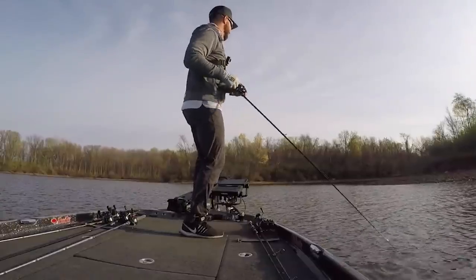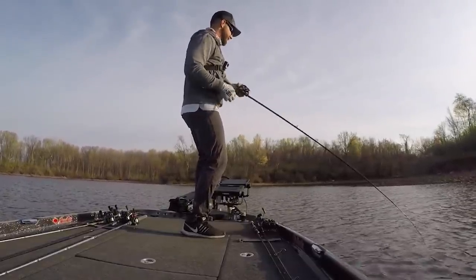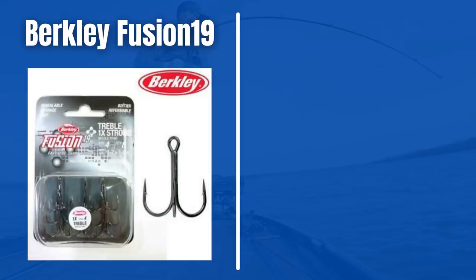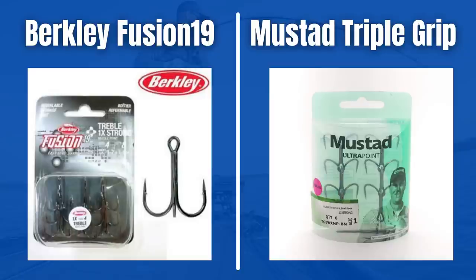A quick tip on equipment: it's extremely important to change out the hooks on just about every crankbait you own — the stock hooks from almost every major company are trash. I like two styles: the Berkley Fusion round bend hook and the Mustad KVD triple grip hook. If fish are hitting the crankbait really hard, I switch to the KVD hook; if not hitting as hard, I go with the round bend.